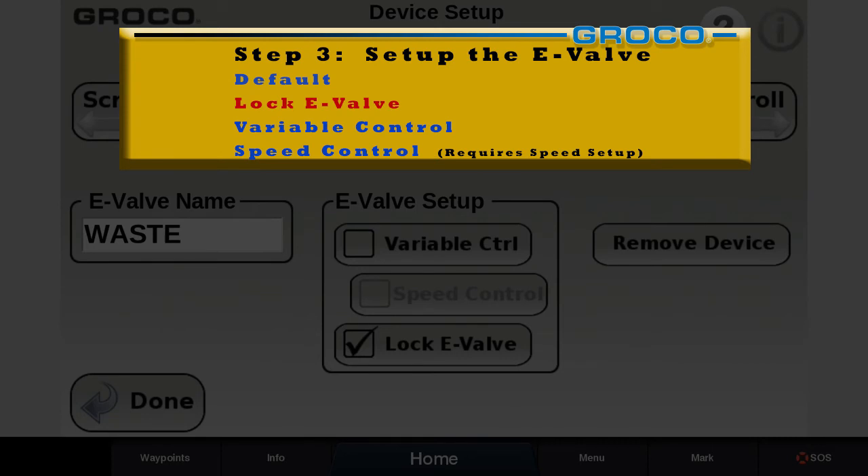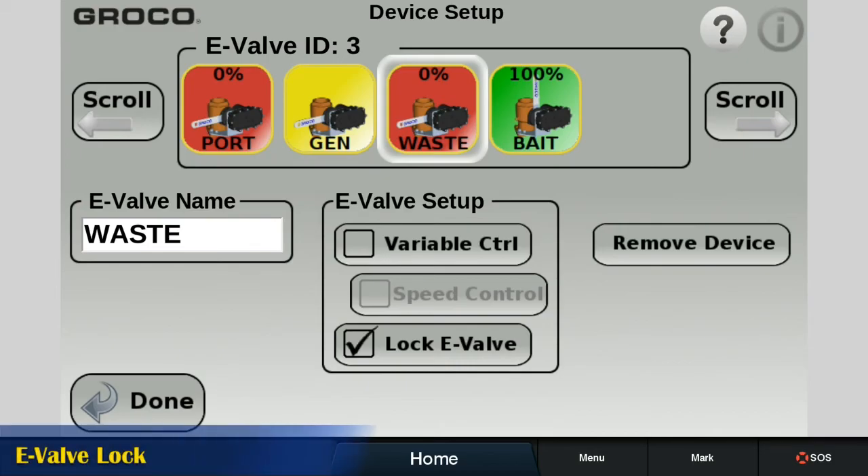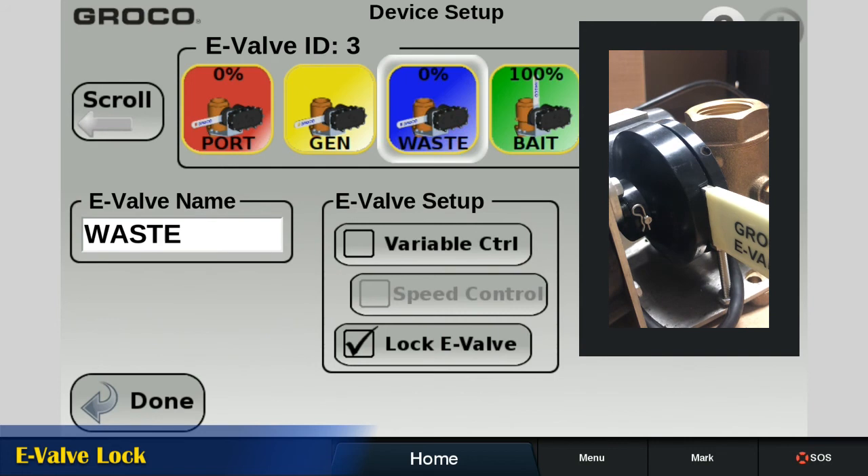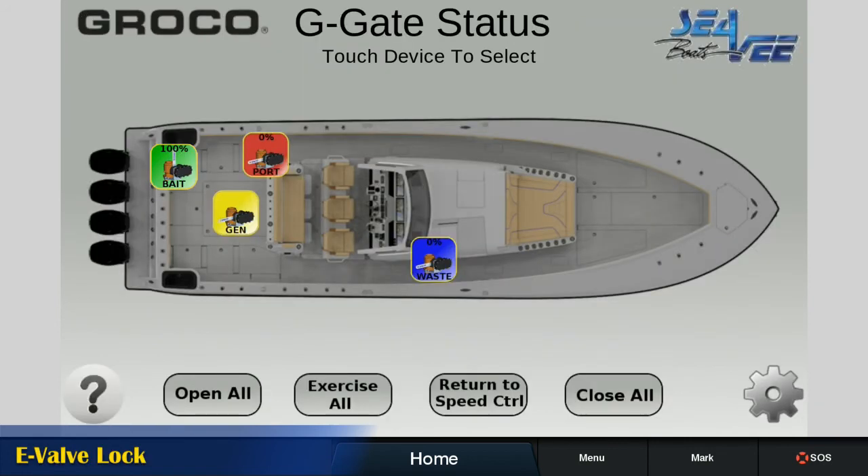The valve that serves the sanitation system can be mechanically and electrically locked in the closed position. Note that the icon color changes to blue for easy identification. A locked E-Valve will not respond to any command until it is unlocked.